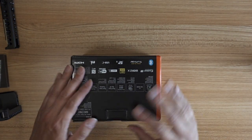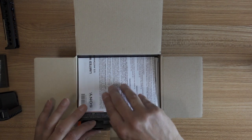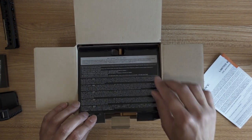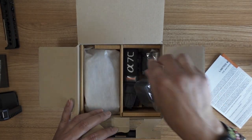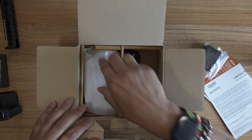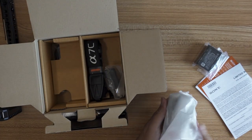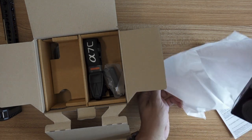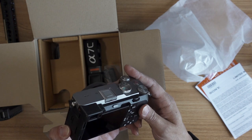Now we will open the camera - drum roll. Is it going to be silver or black? Because I called thinking I inadvertently ordered black and they told me I ordered silver. All the usual stuff - straps I never use, another battery that will need to be charged right away. And bang - it's the silver one, yay!